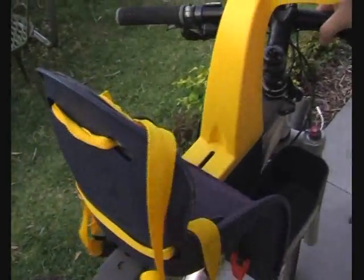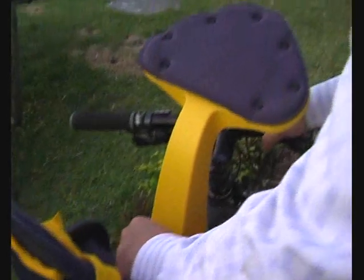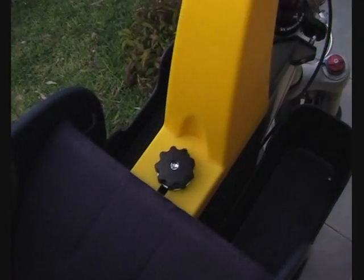So here's the seat — just drop it on top, find the hole in the middle, drop the screw in, and job done.